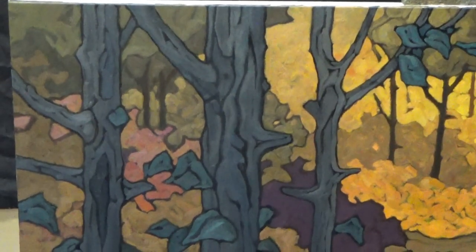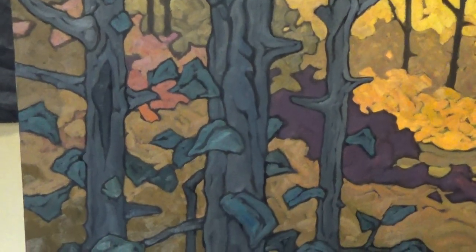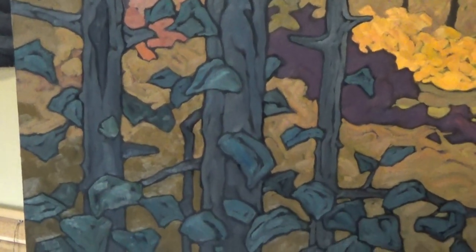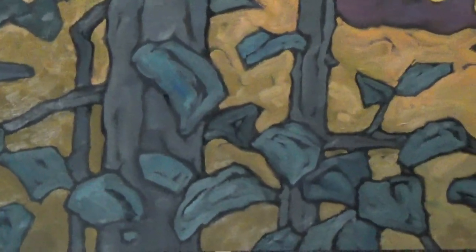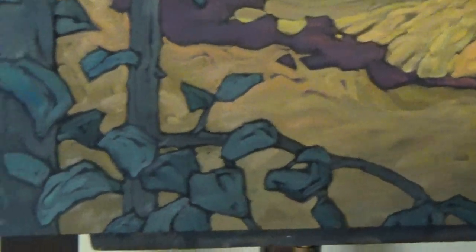These tree trunks are painted in now. It does not mean they are finished, but the values, the hues, the shape is all there. Finished with those leaves. I think these lower branches serve quite well to frame in our focal area.